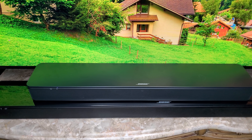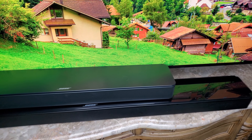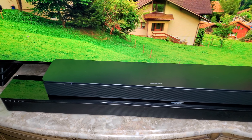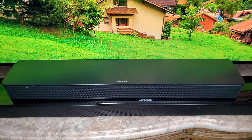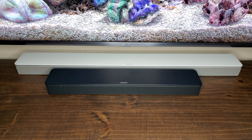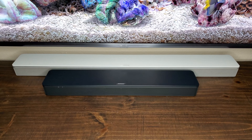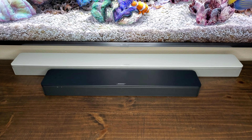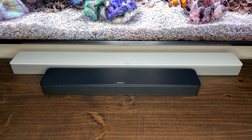Here's a quick size comparison to the SoundTouch 300 — as you can see it's nice and compact but still a beautiful build. Also a quick look at the size difference compared to the 700: it's much more compact, and the 700 and the SoundTouch 300 are more or less the exact same size anyway.